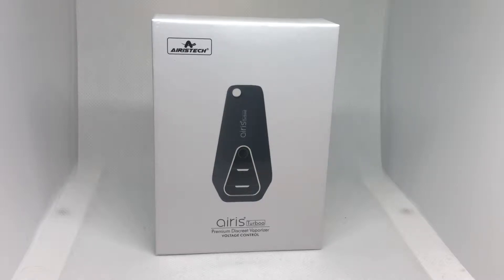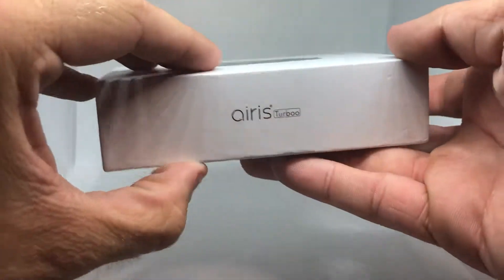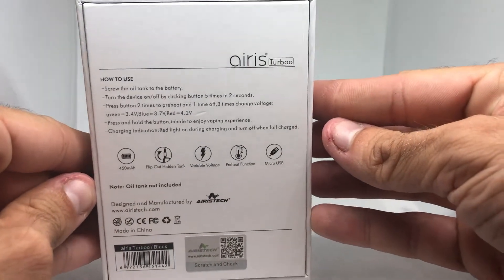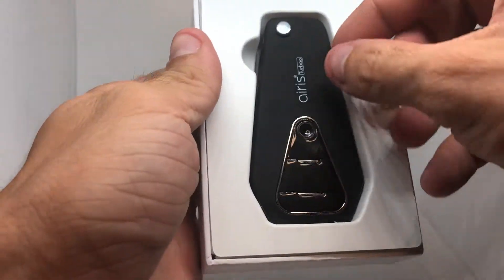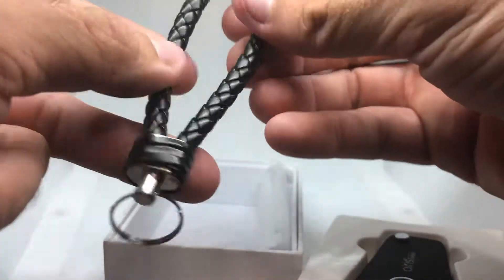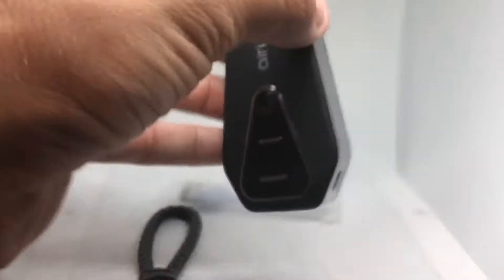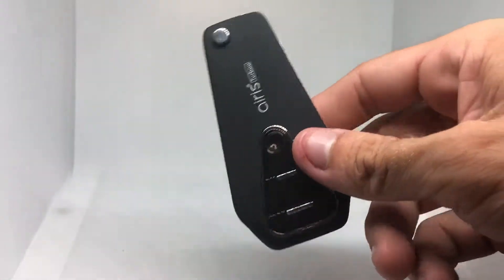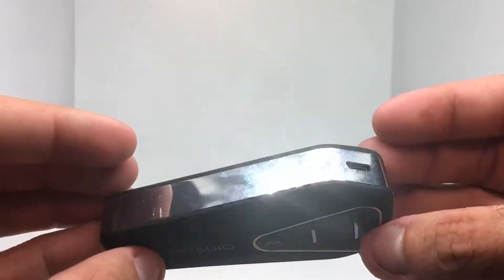What's up YouTube, so today I'm going to be doing a review on the Ares Turbo — I think that's how you say it — by Ares Tech. This is the box, it has a couple directions on how to use it. We crack it open here, and we got the device right in there. It comes with a little keychain, which is pretty nice.